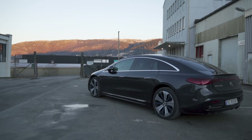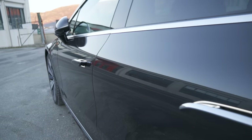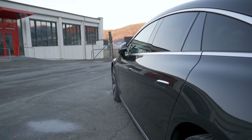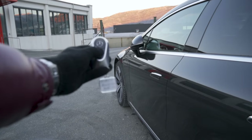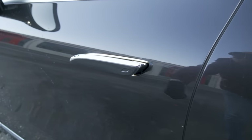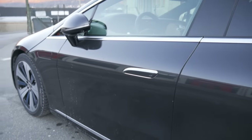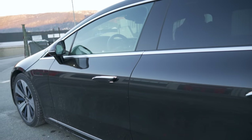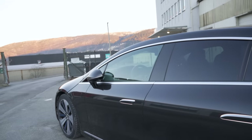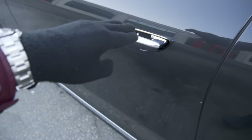This car has keyless go and keyless entry. The door handle pops out of the bodywork — pretty cool. If I press the lock button on top of the key, everything folds into the bodywork including the front mirrors. Press the unlock button again and the door handles pop out of the bodywork. You can also lock the car by pressing an indentation on the door handle, but it seems not to work much of the time — I have to press it two or three times every time. The door handles look nice with Mercedes-Benz lettering and are illuminated.